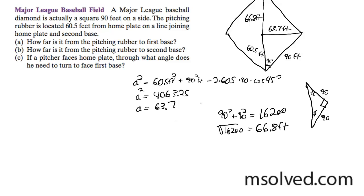Finally, if the pitcher is facing home plate, what angle does he have to turn in order to face first base? That means our pitcher is facing down and he needs to turn right up here.